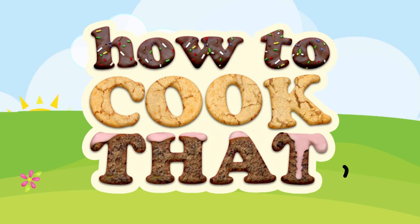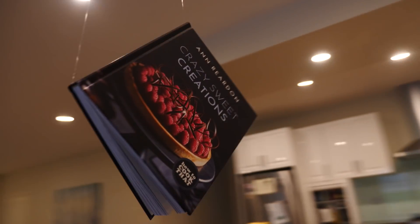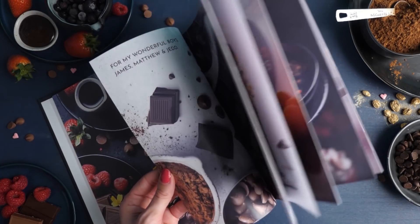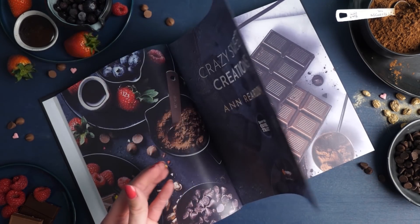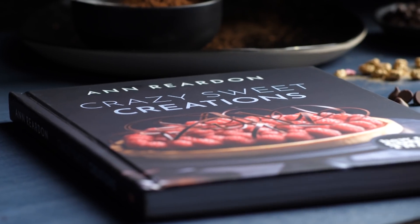Welcome to How to Cook That, I'm Ann Reardon. This week my cookbook is officially available in bookstores all around the world — everywhere except Europe where it comes out next month. Today I'm making the hazelnut chocolate dessert slice from my book, and I'll show you three other dessert options you can make using elements from just this one recipe.